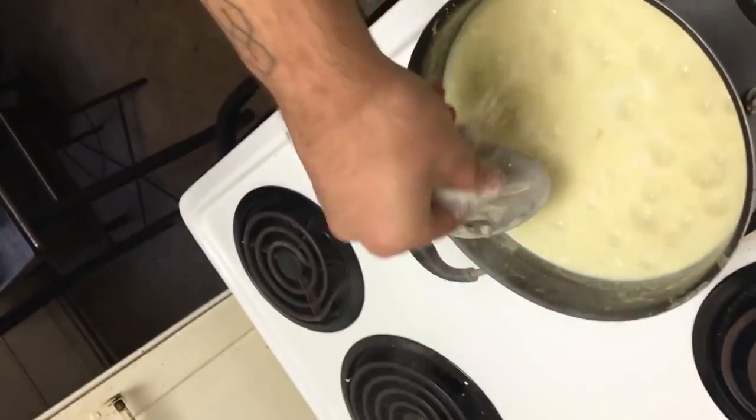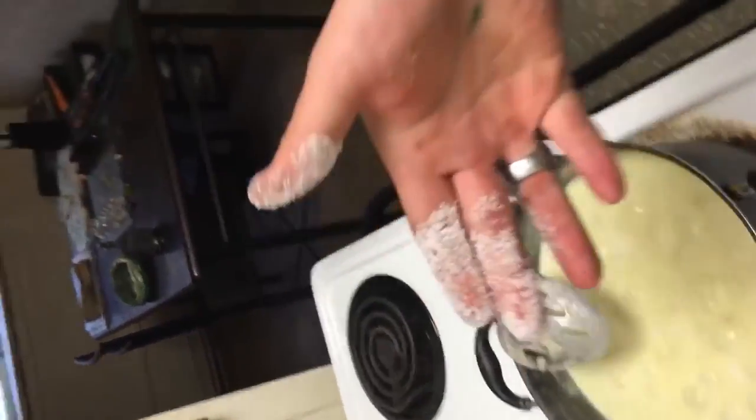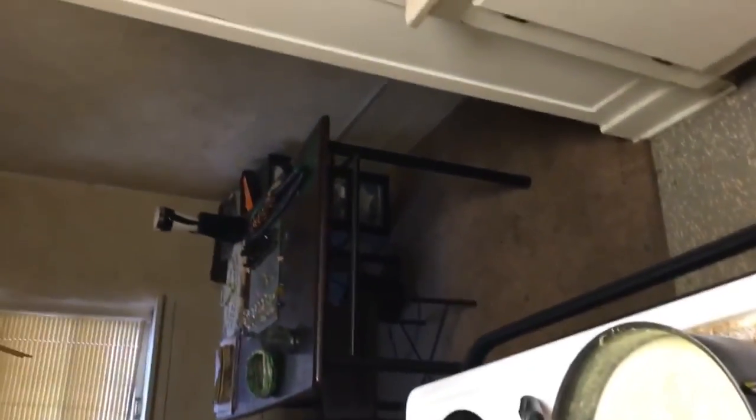We got a ziploc bag with salt and sugar in it — that's what I use to season my beef. I season frozen patties with a little bit of salt and a little bit of sugar; it's pretty good. Maybe a little bit of pepper too if you're feeling adventurous. Okay, that's enough — salt and sugar, there we go.